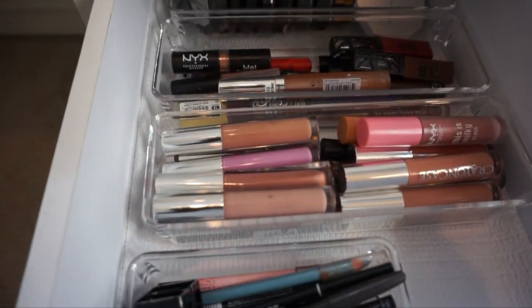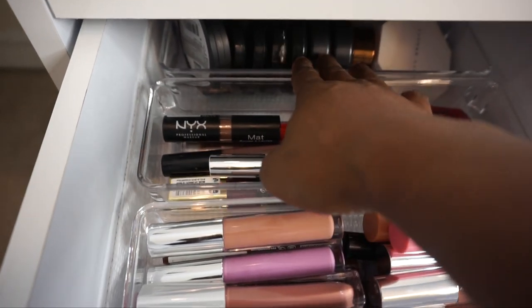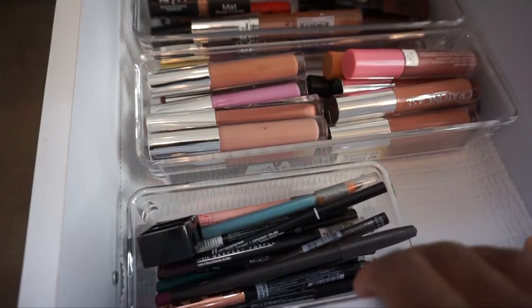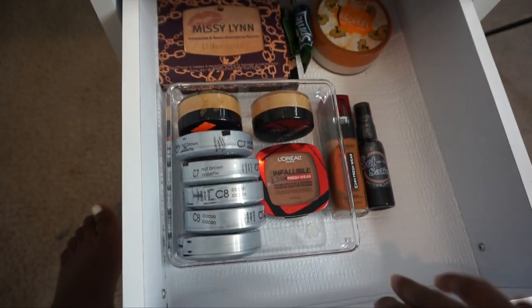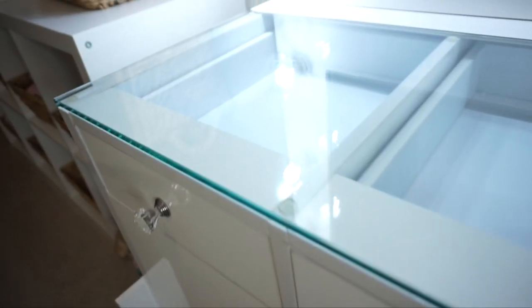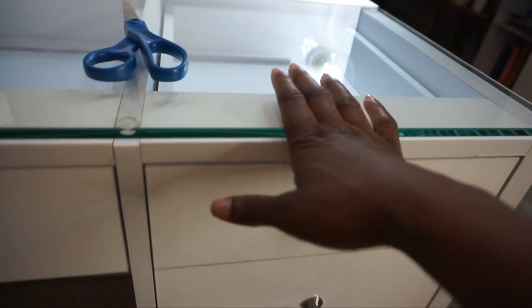And then in this drawer, my blush and stuff is in the back because I don't wear it every single day, but I do wear it from time to time. So my lip glosses are here — I turned this around — and my lip liner. Right now this section is just kind of miscellaneous. This one is empty too, so I'm gonna eventually fill it up. I'm thinking lashes up here, something in the middle, and lipstick on this side since I have my MAC lipsticks to organize.